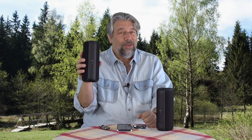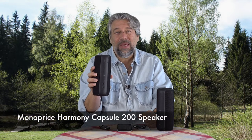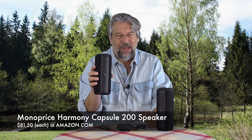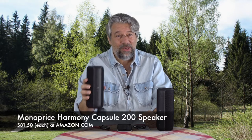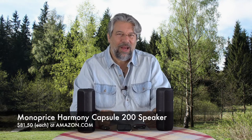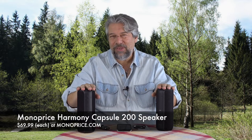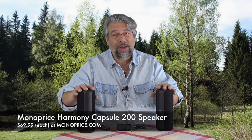Each one is the Monoprice Harmony Capsule 200 speaker at $81.50 each on Amazon. But here's the secret: if you go to monoprice.com, they're $69.99 each — a pretty substantial difference. Go to monoprice.com, get two of these, and power up your spring into summer. We all could do with more music. Hope to catch you in my next video.